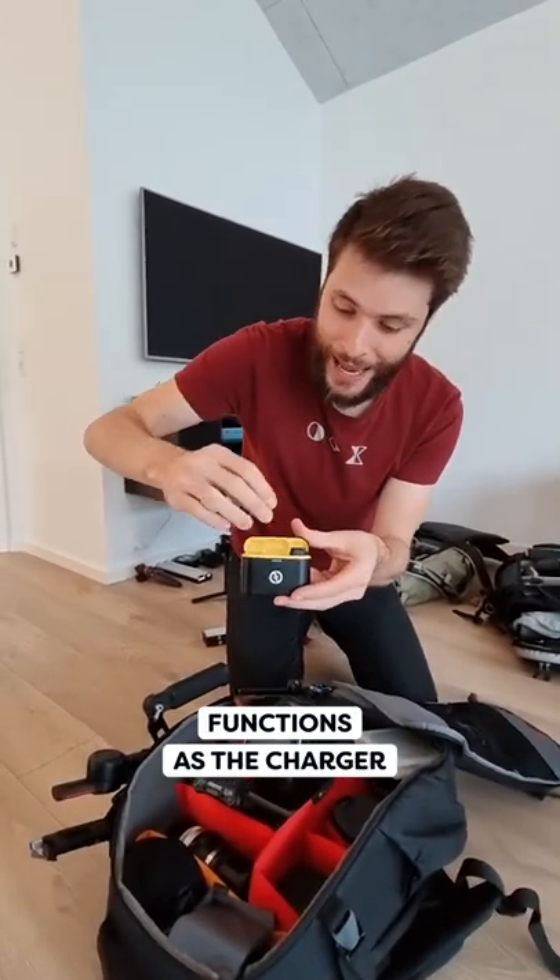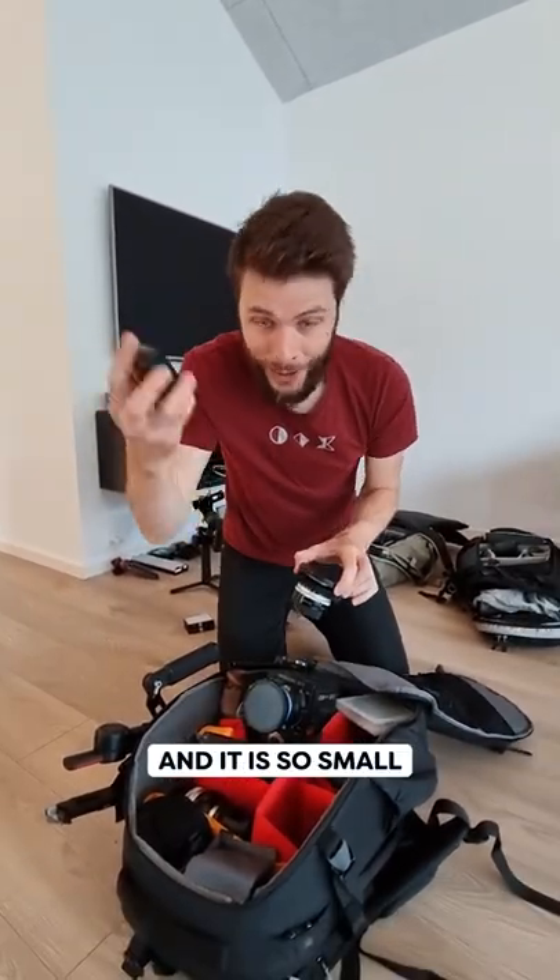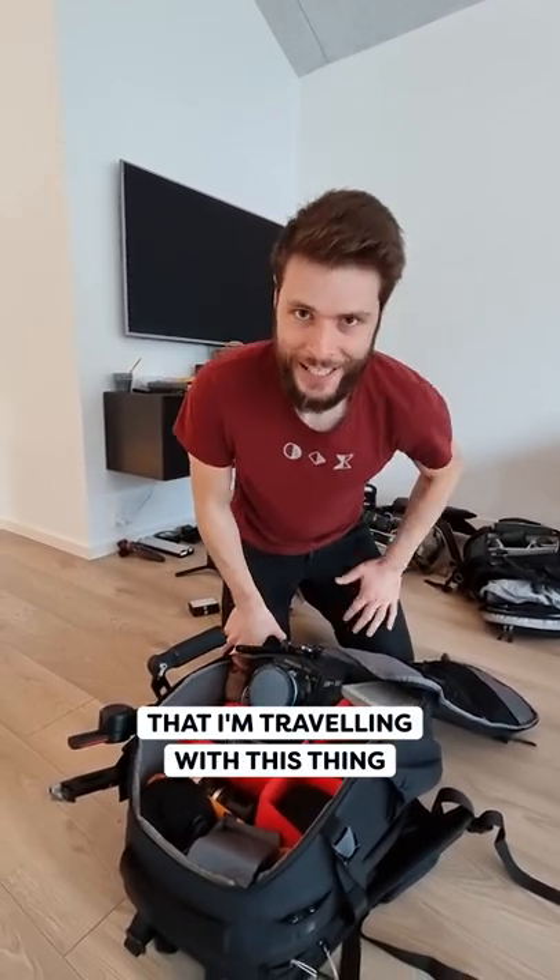The case itself also functions as the charger, and it is so small that I can just tuck it away and I don't even notice that I'm traveling with this thing.